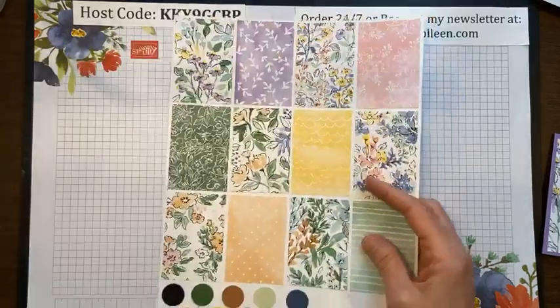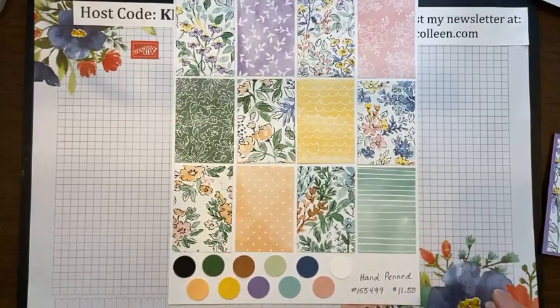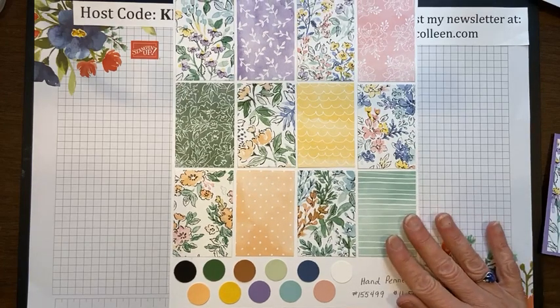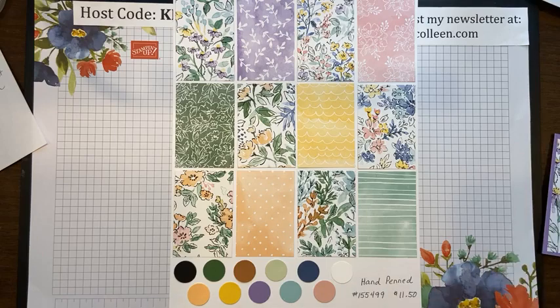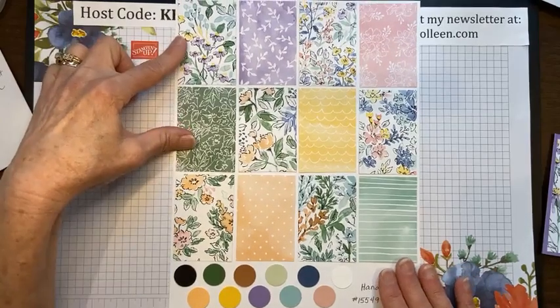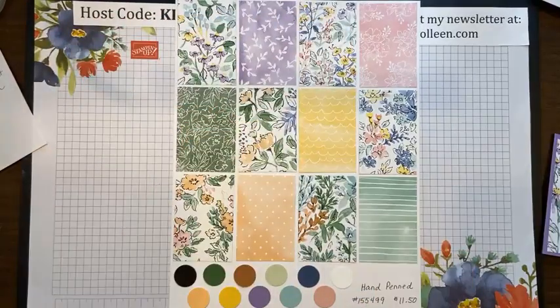In this suite, Stampin' Up! has put in some gorgeous paper. I would say the last two or three years, Stampin' Up! has done an amazing job with their designer papers. Being color challenged, it helps me coordinate when I'm creating — I can just copy the colors off a designer paper and know those colors will go beautifully together. I made my sampler, as I always do — two inch by three inch rectangles, front and back of each. When I'm creating I grab my sampler, see all my designer paper at once, and it makes it quick and easy to plan my project.